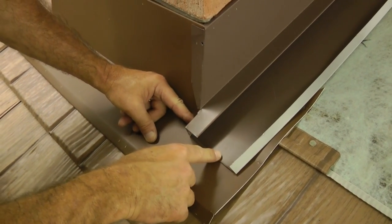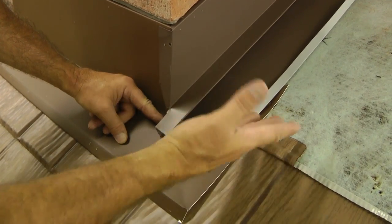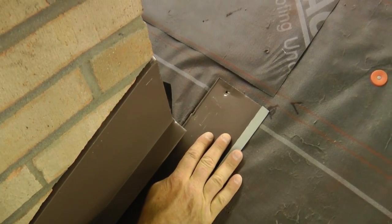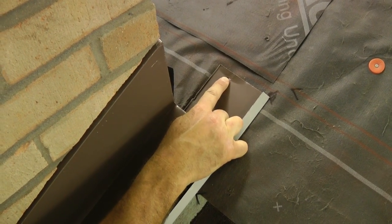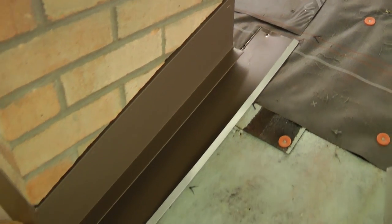I want to make sure that this water return channel comes out of the butt of the shingle — here it won't be any problem at all. I'm going to go three or four inches beyond the top of the shingle — I want about four inches here — and I'm going to put one nail up here at the top to keep the sidewall channel in position.